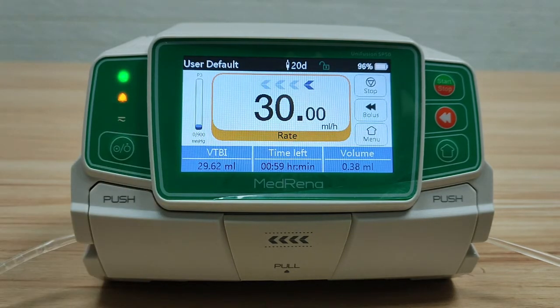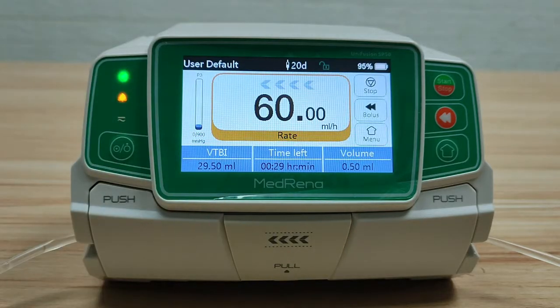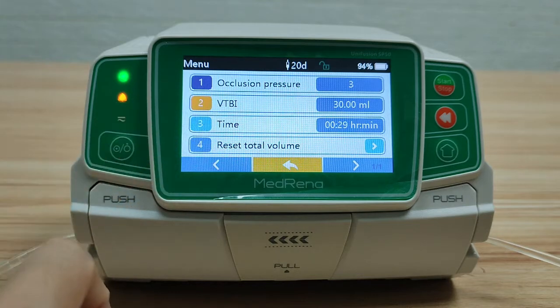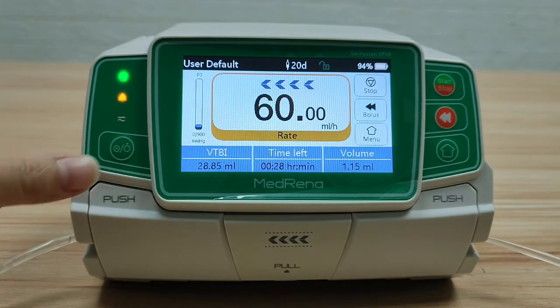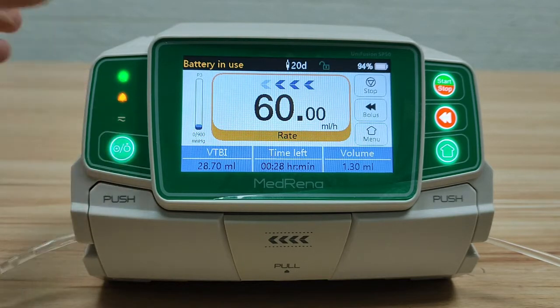The flow rate can be changed anytime as needed without stopping the infusion — simply press the flow rate on the screen and change the number. The time left is recalculated accordingly. Apart from flow rate, other parameters can also be changed without stopping infusion: press Menu to reset occlusion pressure, VTBI, infusion time left, and total volume. During infusion, you can lock the screen by pressing the power key. Press the power key again to unlock the screen.